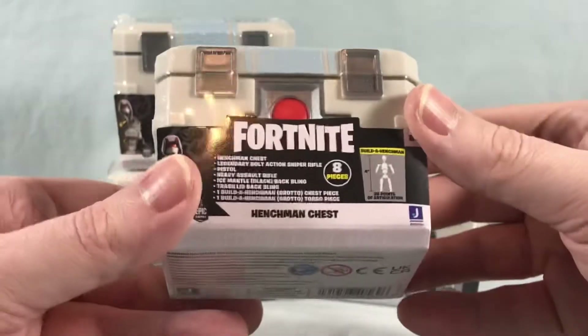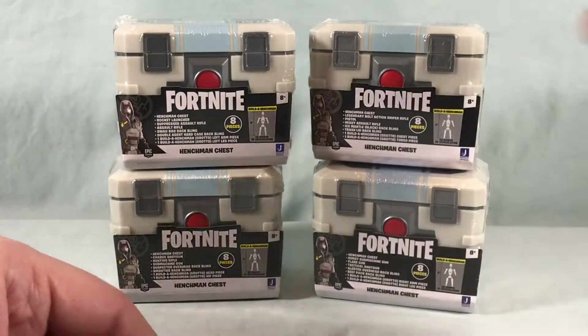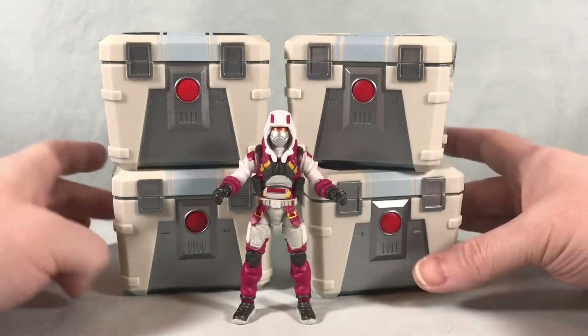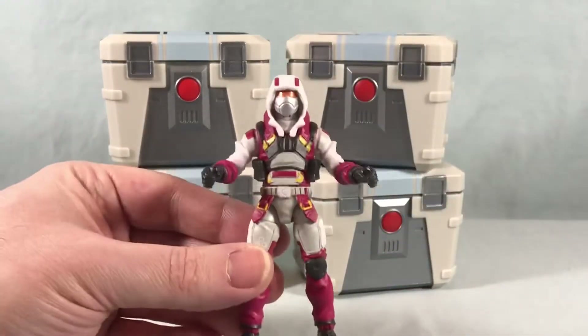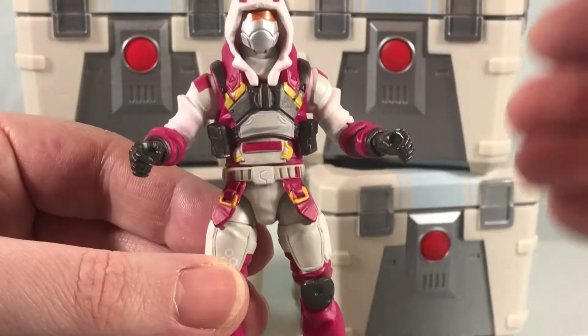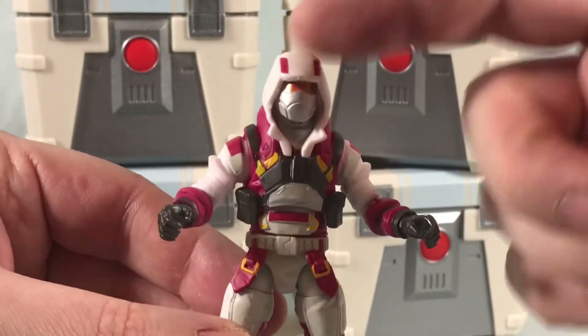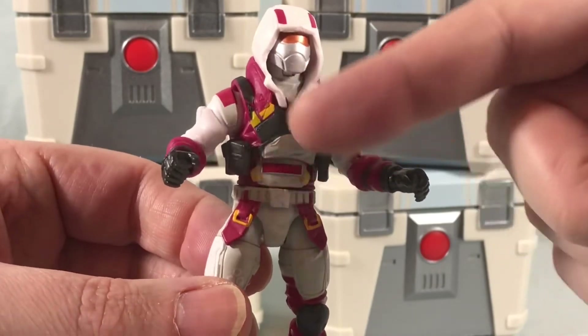You can also just keep the crates — they make nice background display pieces and you can keep accessories in them. I'm going to get all these opened up and take a closer look at everything. I've opened all four of the crates and assembled the figure, because there was no way I was doing that on camera. The arms and legs snap in very easily, and even the head was pretty easily snapped in.